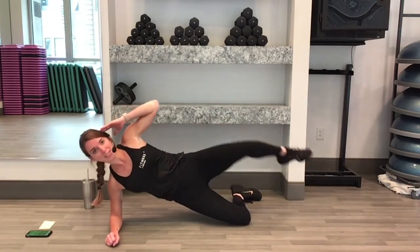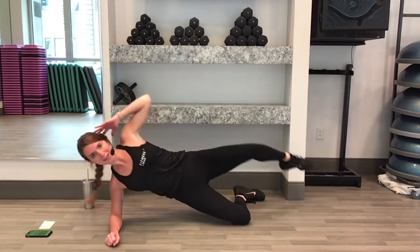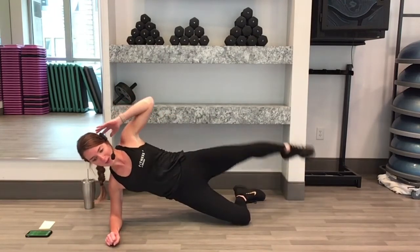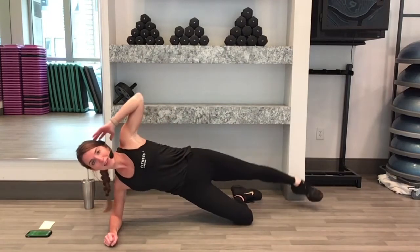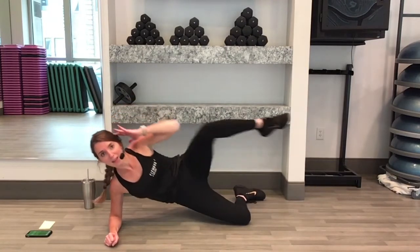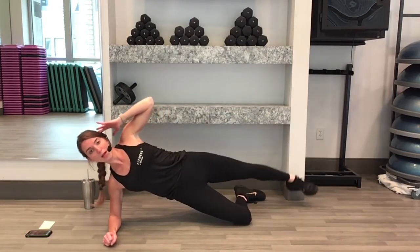We have 15 more seconds. After this, one more and then we get a break. Nice job. Keep going. Here's our last 5, 4, 3, 2, 1.